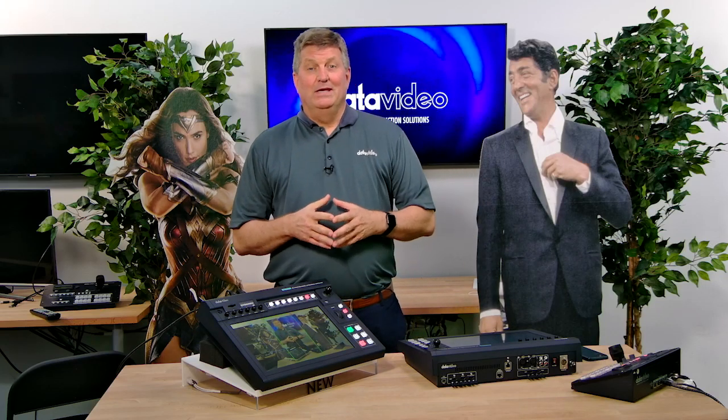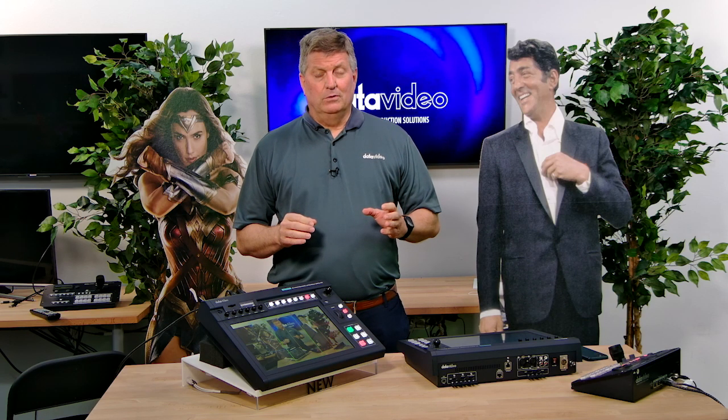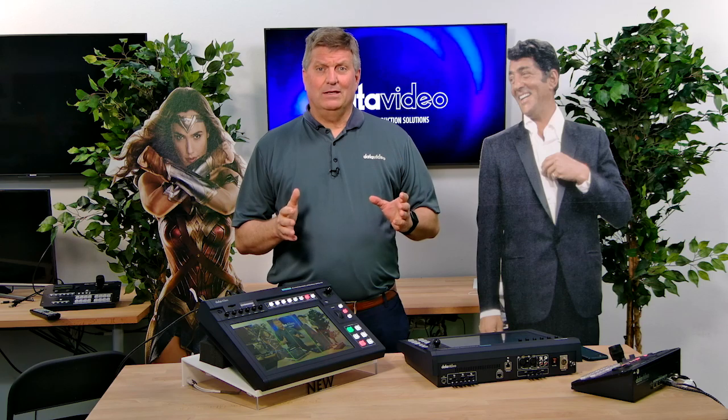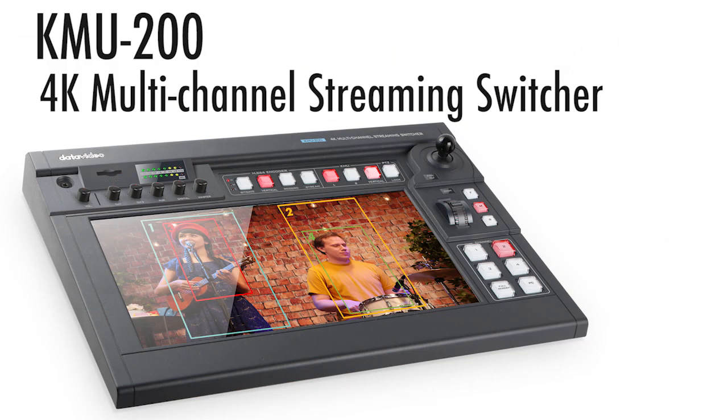Hi, I'm Craig with Data Video. It's April 2020 and in about three weeks we're going to be releasing a brand new product from DataVideo, which I think is one of the most unique live video production products I've seen in a long time. It's the KMU-200.